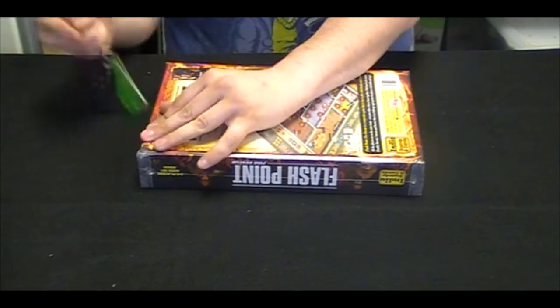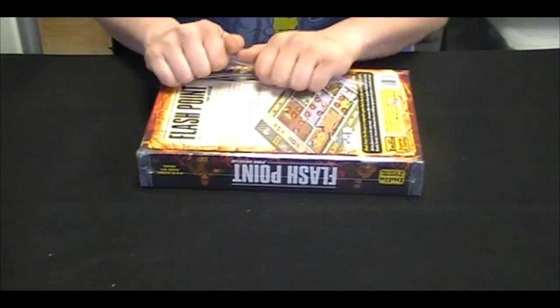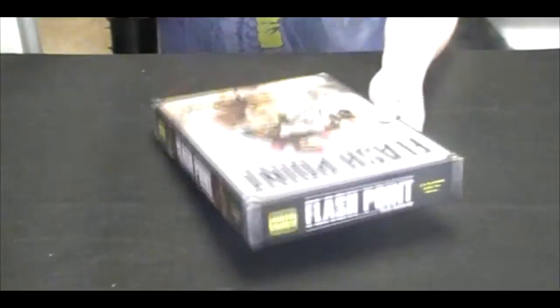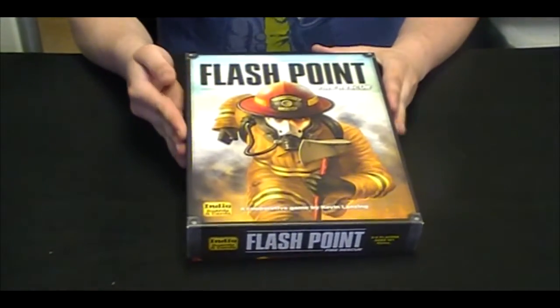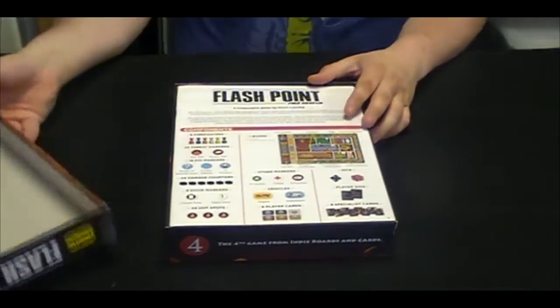I don't have an official opening tool, so I'm using my car keys. It's a cooperative game where you are firefighters, so I'm pretty excited. I have a huge spot in my heart for cooperative games. I find that they're really easy to get people who aren't normally gamers into.